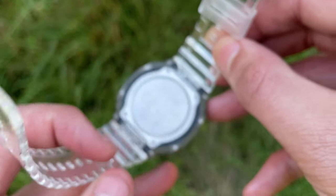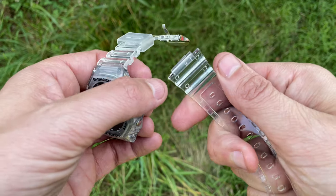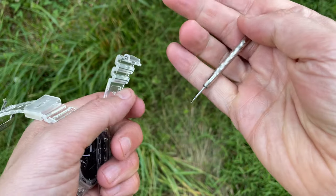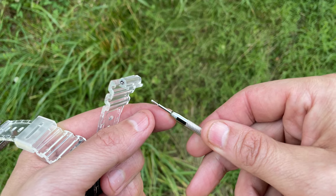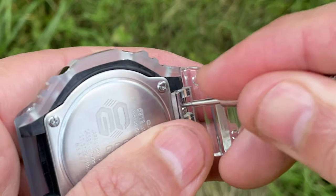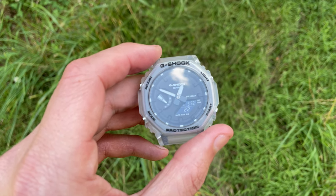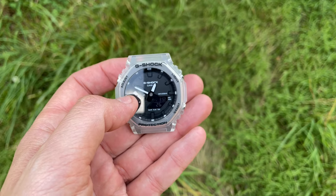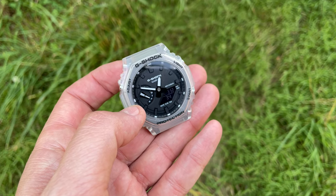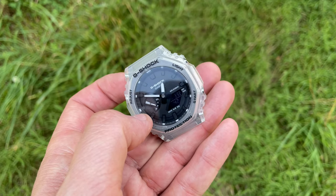I can't quite reach that quick release — my fingernails aren't deep enough. So let's modify that by just using a spring bar tool. I had to dig down in there using the little fork end of the spring bar tool like I would for a traditional spring bar, except in this case I just engaged that little quick release and it popped right out. This way you can get yellow or black or blue or orange or red or whatever color G-Shock band you want on this one, and I think it would look really good on any band. Being colorless, it really opens the door to pretty much whatever you want to put on it.